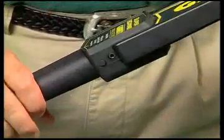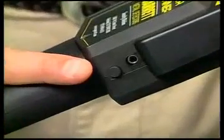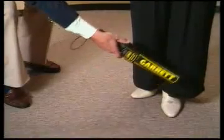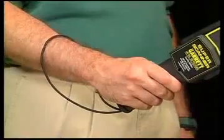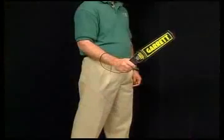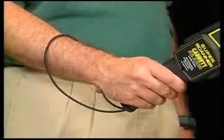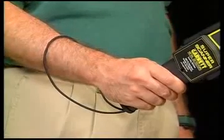Right below the earphone jack is the push button that lets you reduce the unit's detection sensitivity for certain types of scanning. This safety sling on the Super Scanner is a feature designed to help the operator hold the detector securely and prevent it from being knocked from his or her hand.